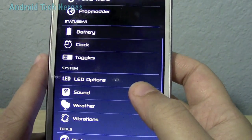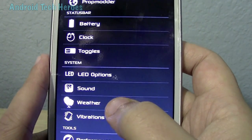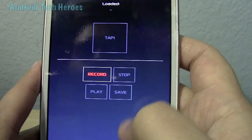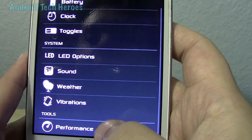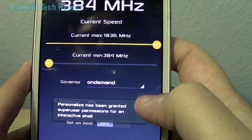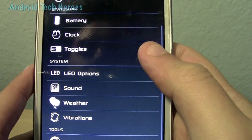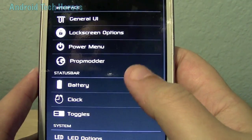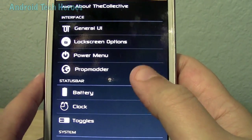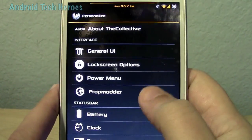Look at all these customizations — you get LED option customization, sound customizations, weather customizations, vibrations. You can even do your own type of vibrating — all kinds of cool things. Even your performance — since it's in line with flapjacks' hotcakes, it goes all the way to 1.836. You don't have to download SetCPU or a voltage app to do it. You've got it all. Everything you need in this ROM is right here.